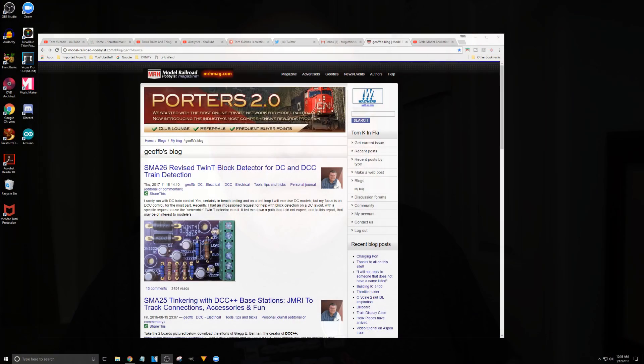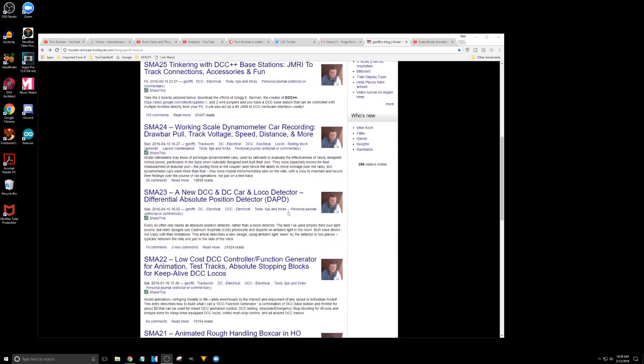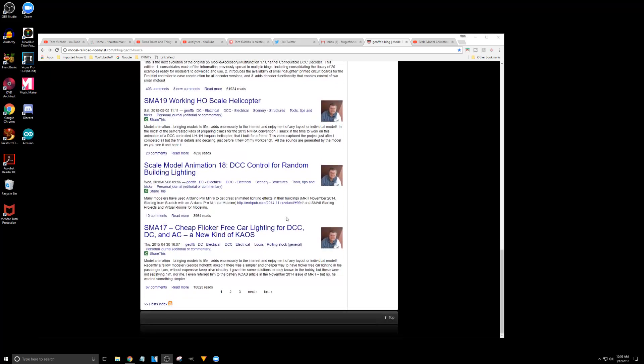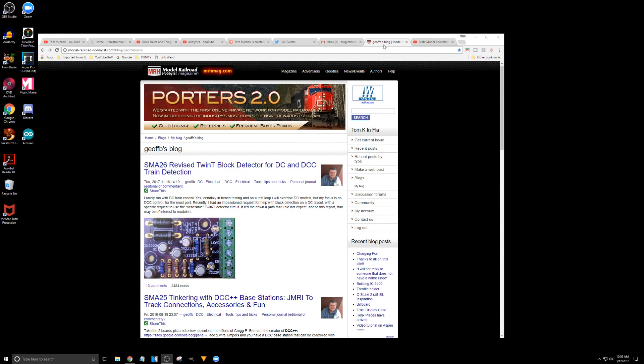Jeff also has a blog on Model Railroad Hobbyist Magazine every month where you can check out his progress, his blogs, and his projects. Here's Jeff's blog on the screen — it starts with the newest to the oldest. He's got 26 of them here and does one every month. As you can see, he's got a lot of stuff here on DCC and lighting — everything that you want to do on your model railroad he has on here.